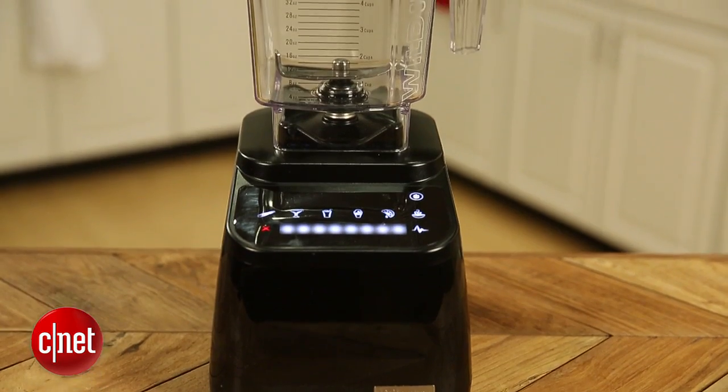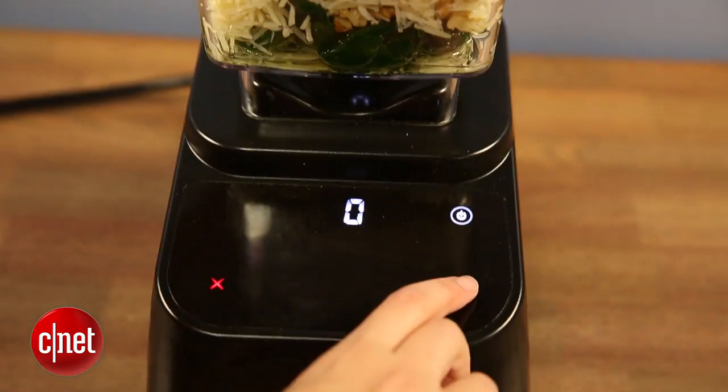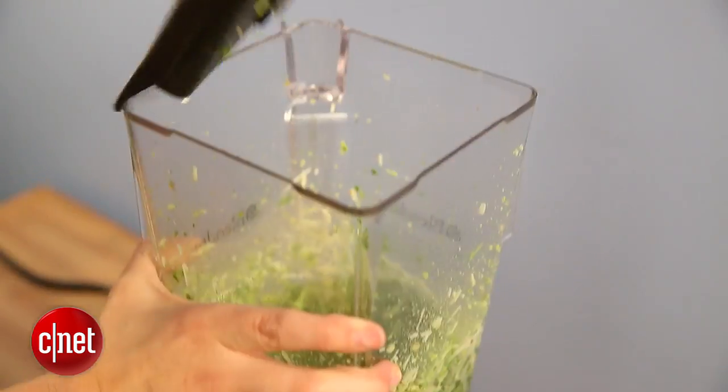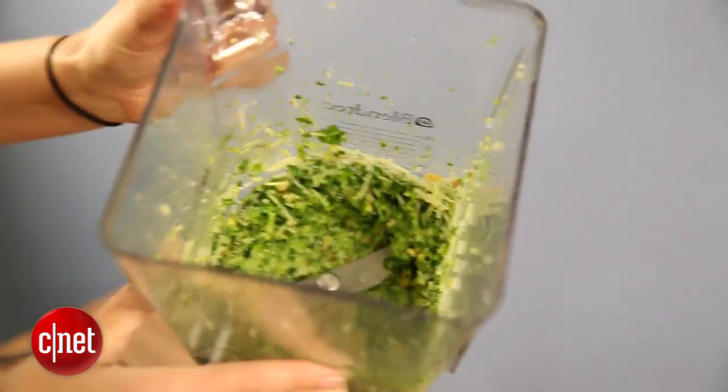This isn't the first Blendtec we've reviewed. Megan Woolerton reviewed the Blendtec Wildside blender last year. That blender did very well — it kept right up with the Vitamix. The two were basically tied at the end of testing, so we liked that blender a lot and I was excited to test this one out.